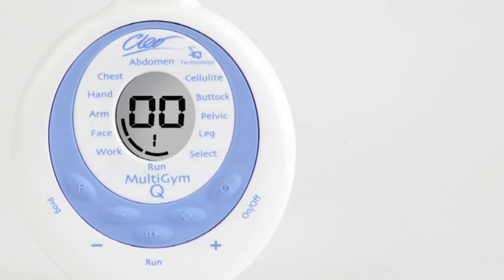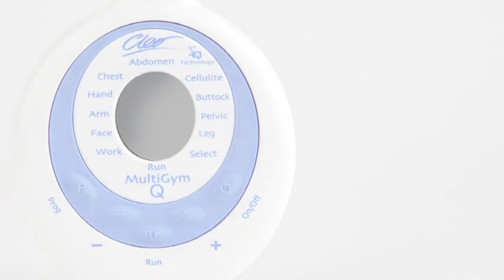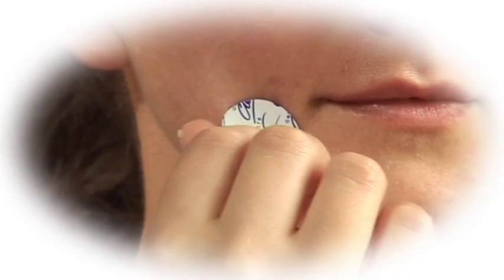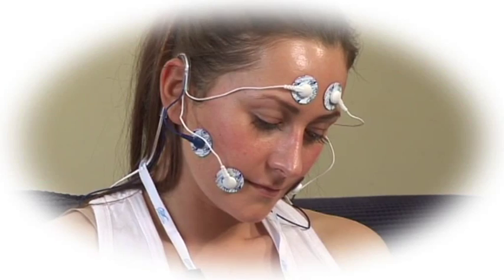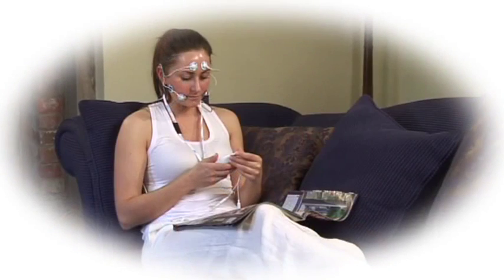Your unit will automatically switch off at the end of the programme and the display on the LCD will disappear. Now simply remove the pads. Finish by moisturising with our probiotic EGF cream to help cool and stabilise the muscles. As a new user, we recommend using ClioQ at least three to five times a week for the first three months to achieve optimum results.